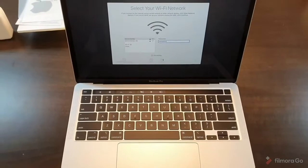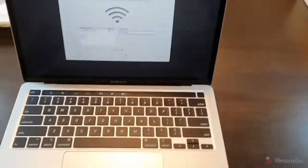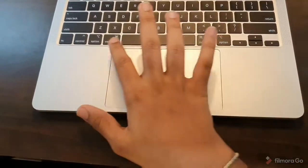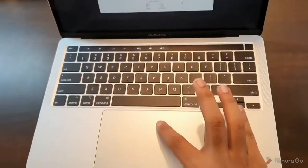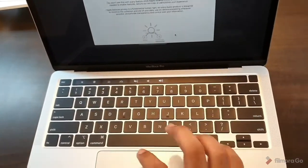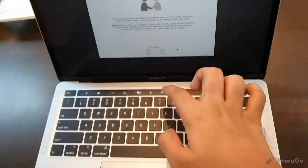Just by looking at the machine, I can see the trackpad is not larger than the previous generation MacBook Pro. I'll show you the Touch Bar, although since there are no files on the system right now, it is not visible at the moment.